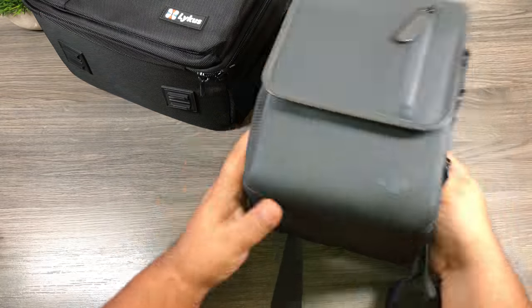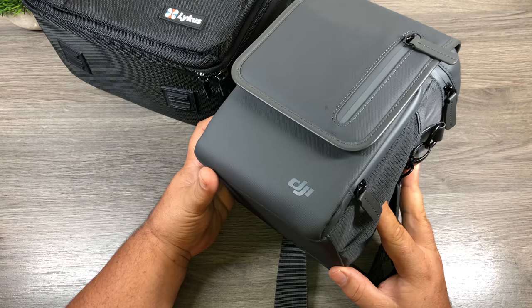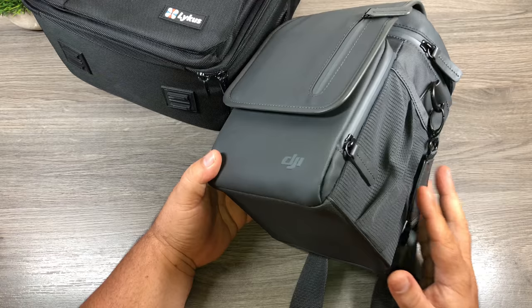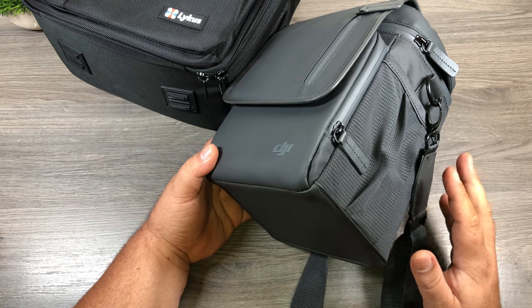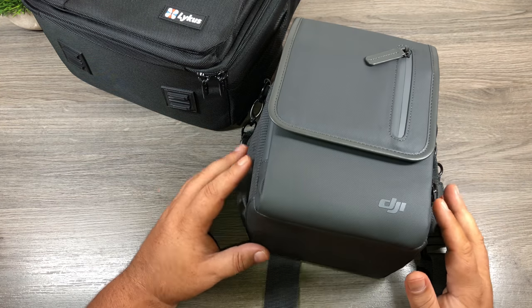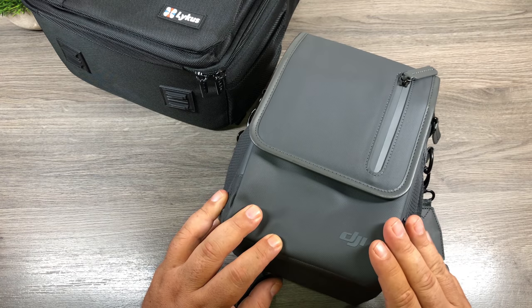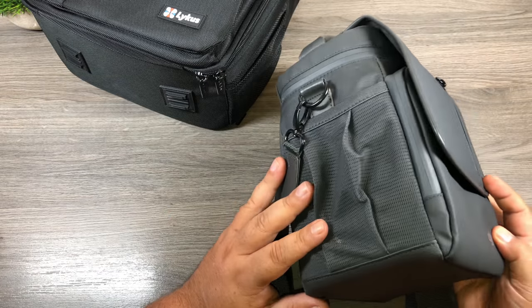I'm just going to set this bag aside. I already made a video on this bag and how to pack it — it's back in my channel. There are many that don't like this bag for a couple of key reasons. First of all, everything is very tight when it's packed inside, there's not a lot of wiggle room. The other point is that the drone has to sit in it upside down with the camera facing down. And another reason some people aren't too happy with it is that it does not hold an iPad mini, and many people use iPad minis to fly their Mavic.